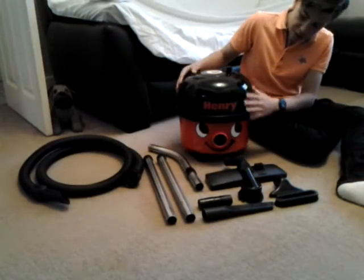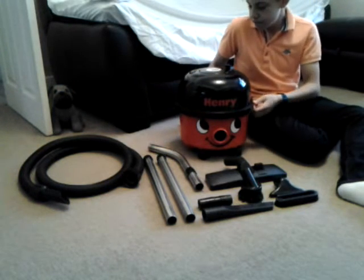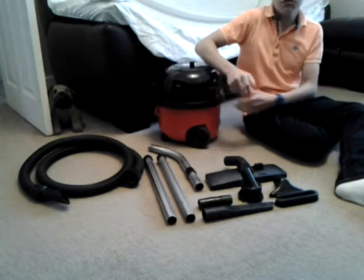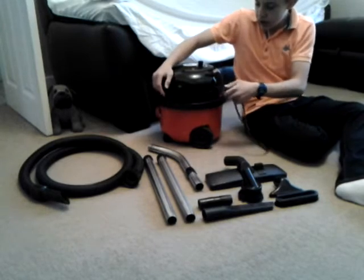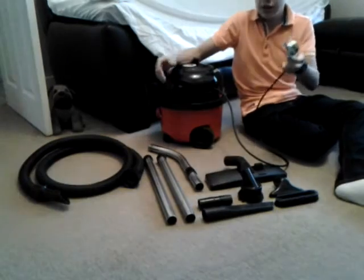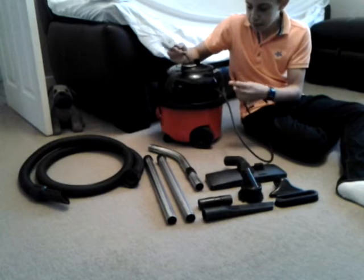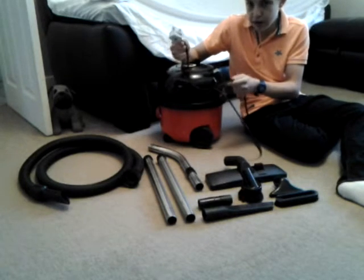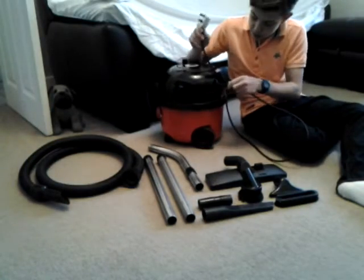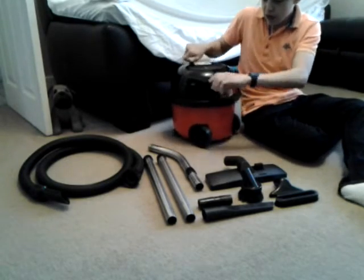Here's the machine — it's just a standard Henry really. The cable on these ones is 8 metres, although mine is probably about 7.5 metres now as I had to chop the original plug off to fix a break at the rewind end. So I chopped it down and made it work.